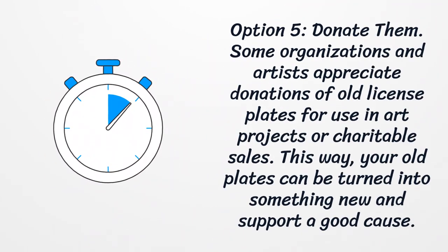Option 5: donate them. Some organizations and artists appreciate donations of old license plates for use in art projects or charitable sales. This way, your old plates can be turned into something new and support a good cause.